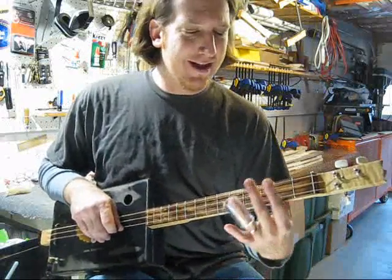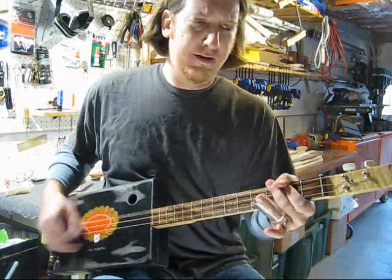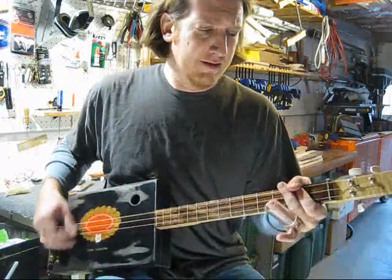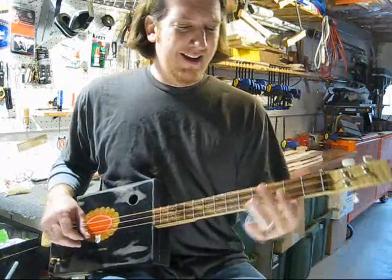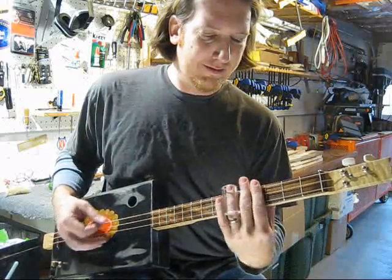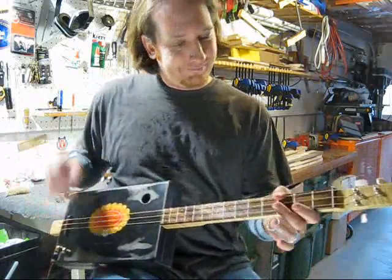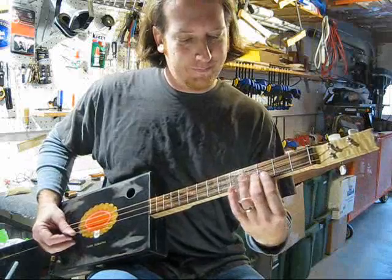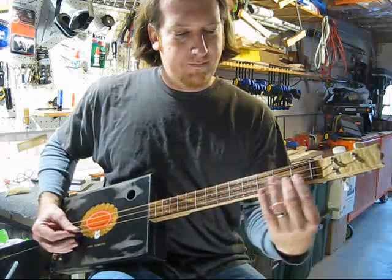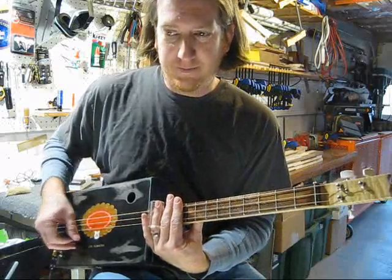Practice holding that slide and letting those fingers mute behind it. I always kind of slide it around and try not to keep it too still to give it a nice bend. Practice that method and hopefully you'll have some success — just have fun and strum and don't worry about anything else, just make it go. Good luck with it.